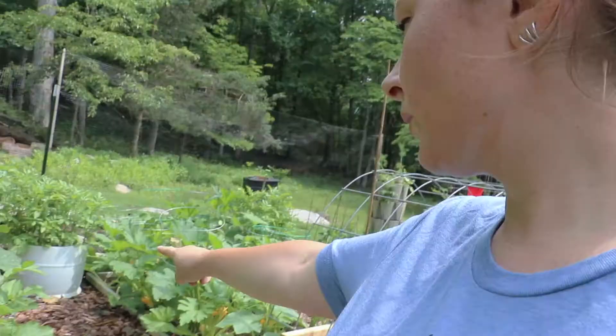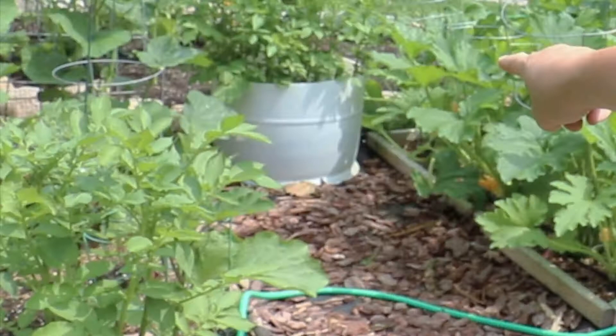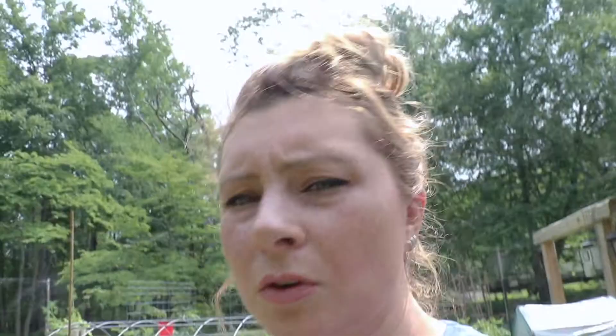We grew them in grow bags and they seem to do really good in these. I'm also growing Yukon Gold potatoes in the white half 55-gallon drums over here. Those are doing good — that's what we grew all of our potatoes in last year — but I wanted to try the grow bags. They did really good, and I'm excited to get them out, see what we got, and use the grow bags to grow other things.